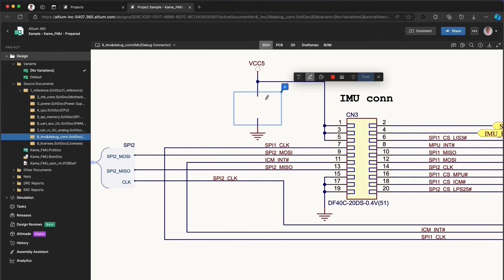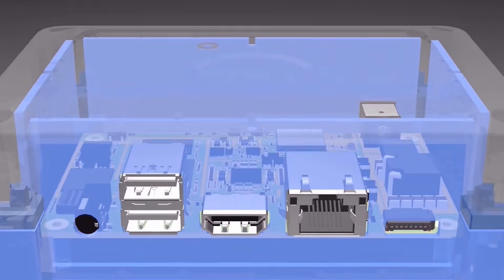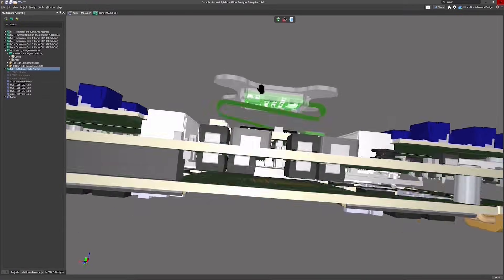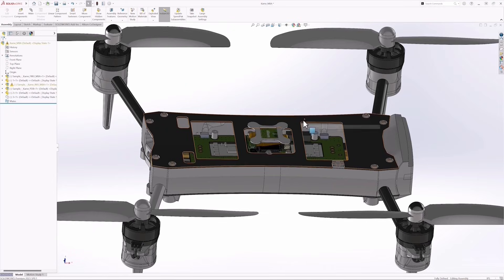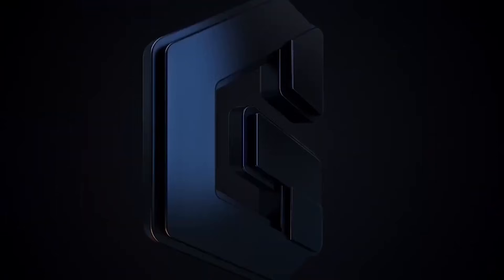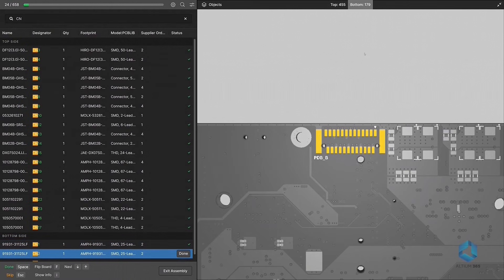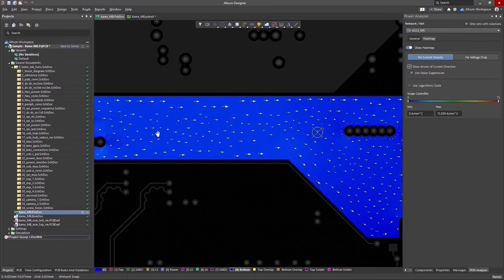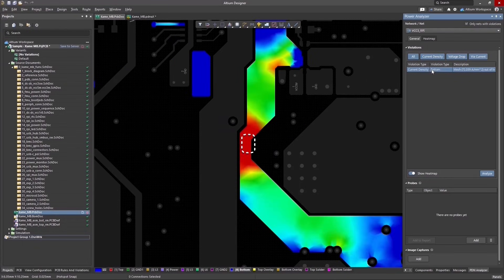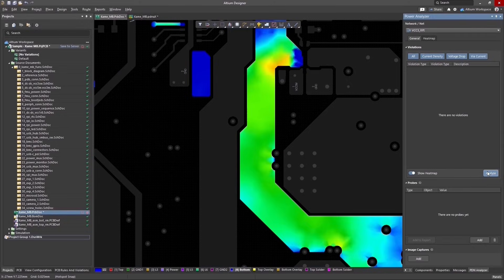LTM365 lets your team collaborate in real-time by sharing designs, managing versions, and staying in sync from anywhere. Plus, it combines ECAD and MCAD tools so your electrical and mechanical teams can work together smoothly. Pair it with LTM Designer and you have got a complete setup for creating professional-grade PCBs. You can even simulate your circuits digitally under real-world conditions without needing physical prototypes or expensive lab gear.